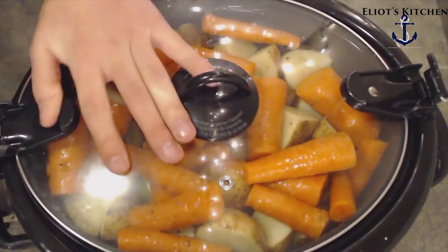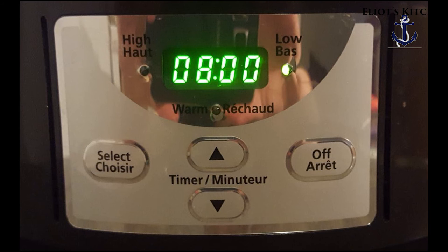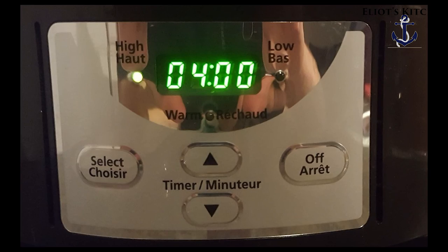Now we're going to put on the lid, plug it in, and set it to cook. Eight hours on low, or if you're running a little short on time, set it for four hours on high.